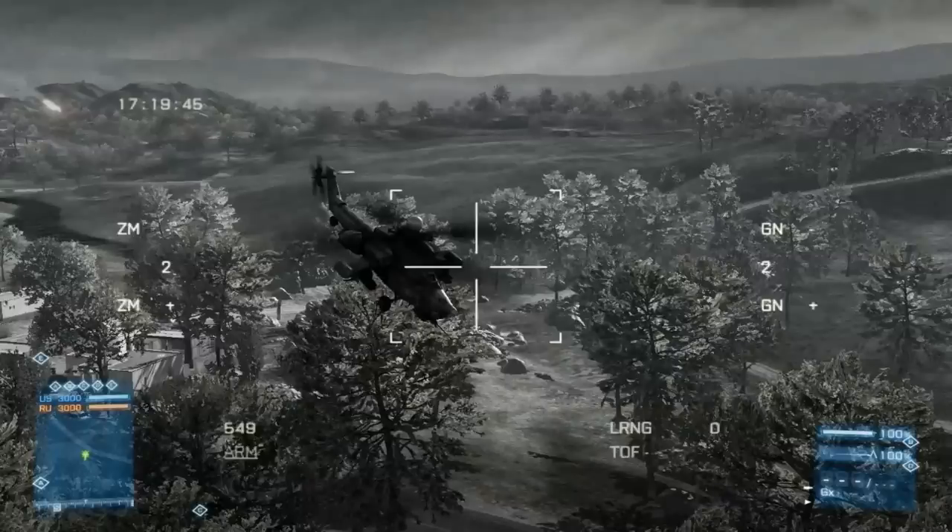Alright guys, in this clip I did the basic jab shot. All I did was let the TV missile fly straight. I let the enemy chopper do all the work by flying right into it. When I got to the end of the shot, I seen it was going to be a little high, so I just slightly readjusted and slammed it into him.